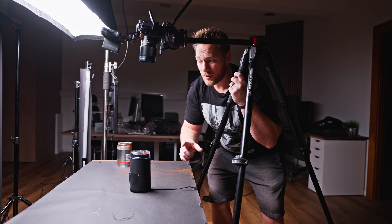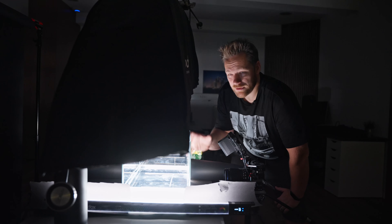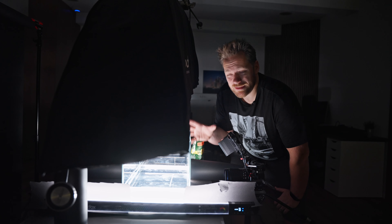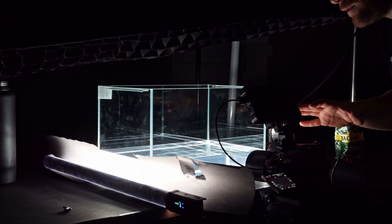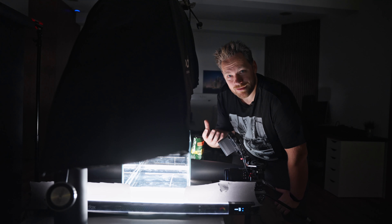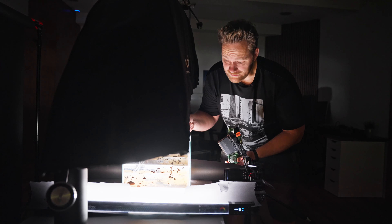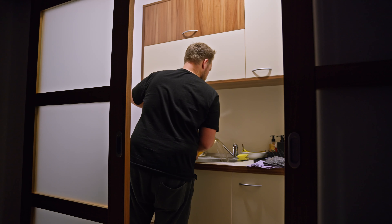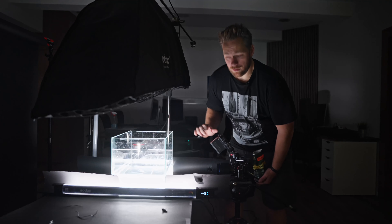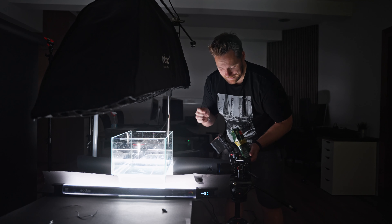I think now we can move to the last shot of the day. For this shot, I have this aquarium here, and what I want to do is capture coffee falling into the water. I tried to block all the lights around the aquarium so I don't get any reflections, but still it doesn't look very promising. I waited for quite some time and it doesn't look great, but let's do it anyway.